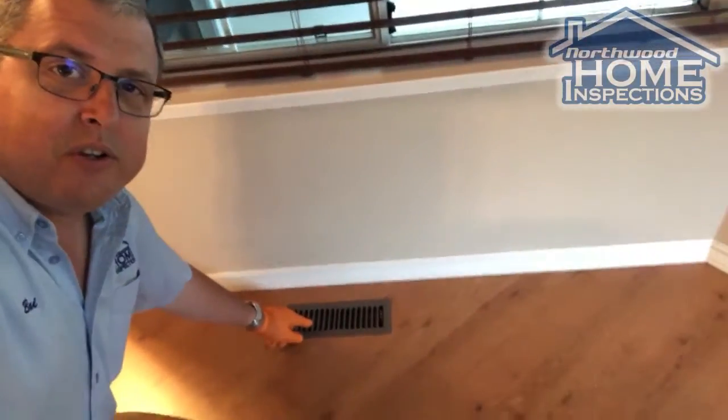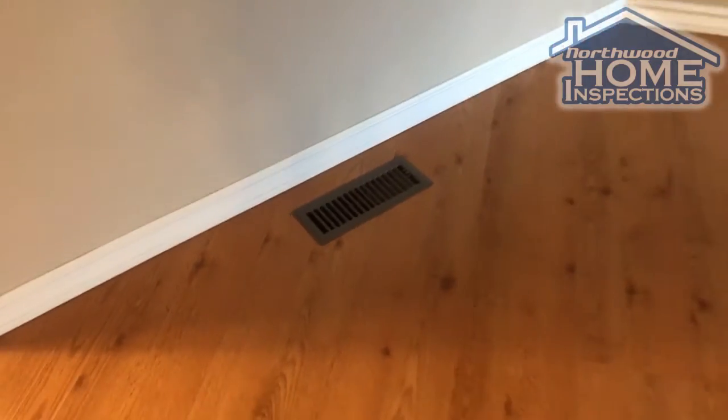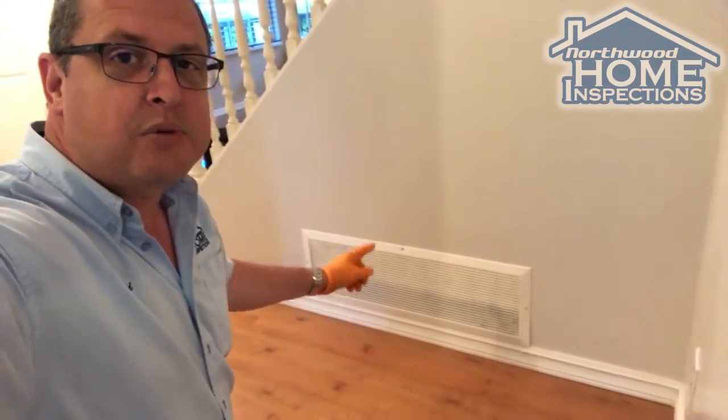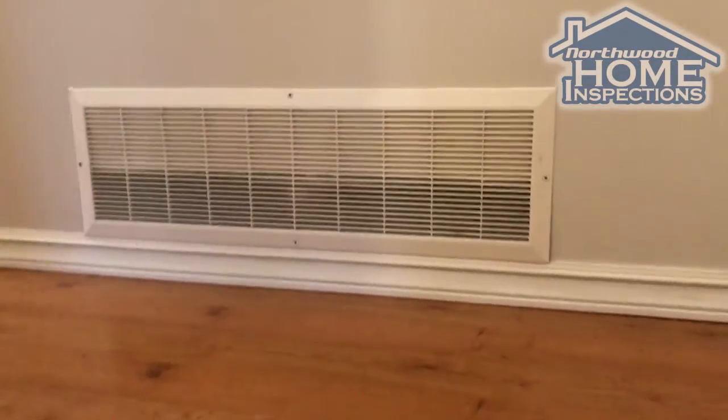These are your supply air ducts from your furnace into the house. This is what gives you warm air, and this one is the return air — this is where air from the house goes back to the furnace.